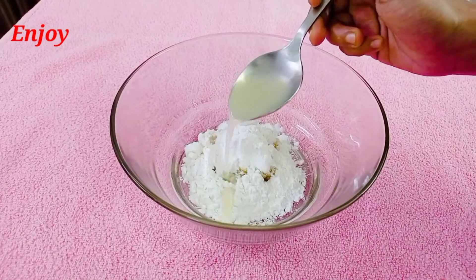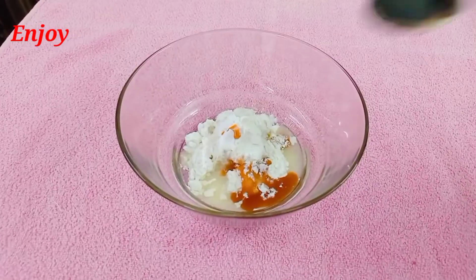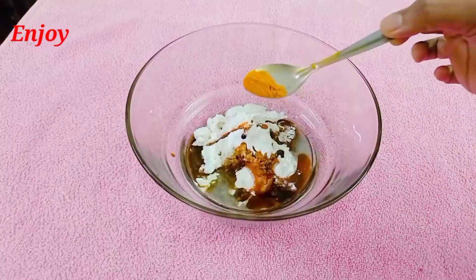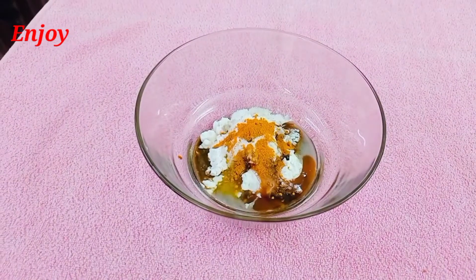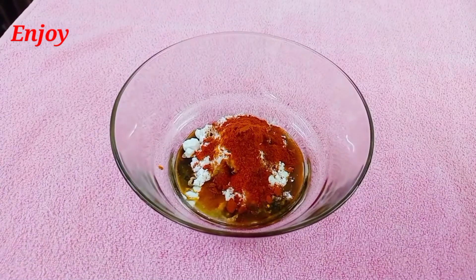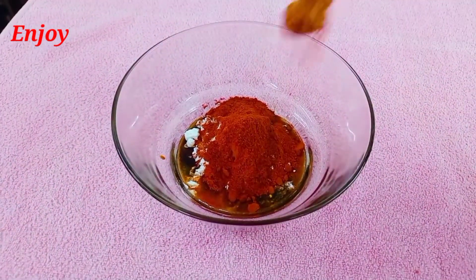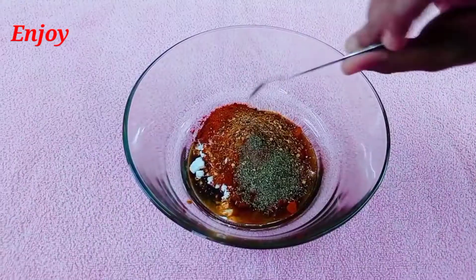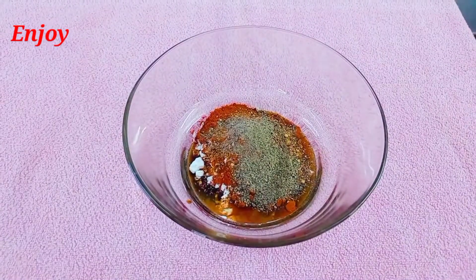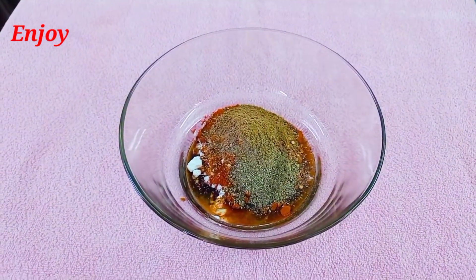1 tbsp churnaring, 1 tbsp tomato sauce, 1 tbsp soya sauce, 6 tsp mannyal, 4 tsp kashmeri, 2 tsp salt, 2 tsp soy sauce, 1 tbsp lb.